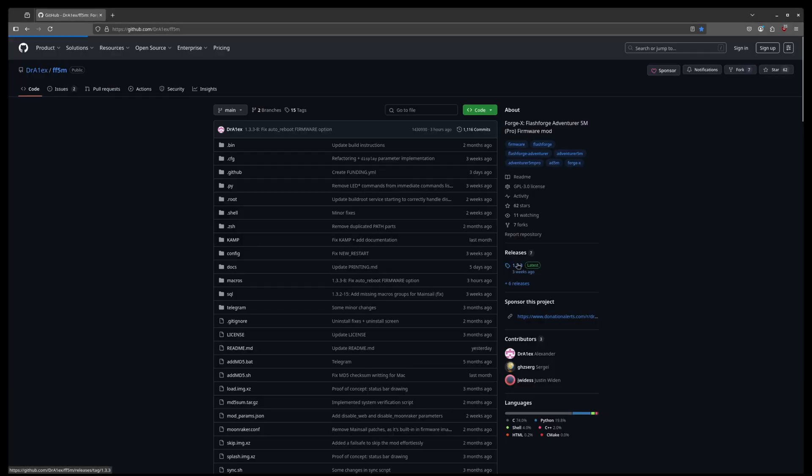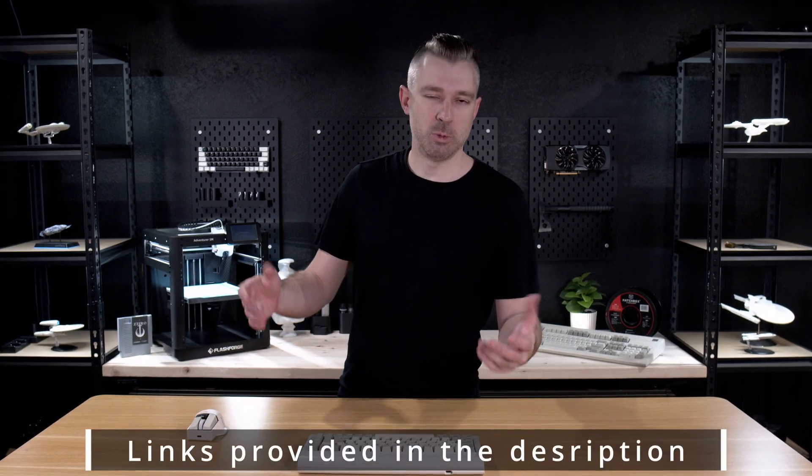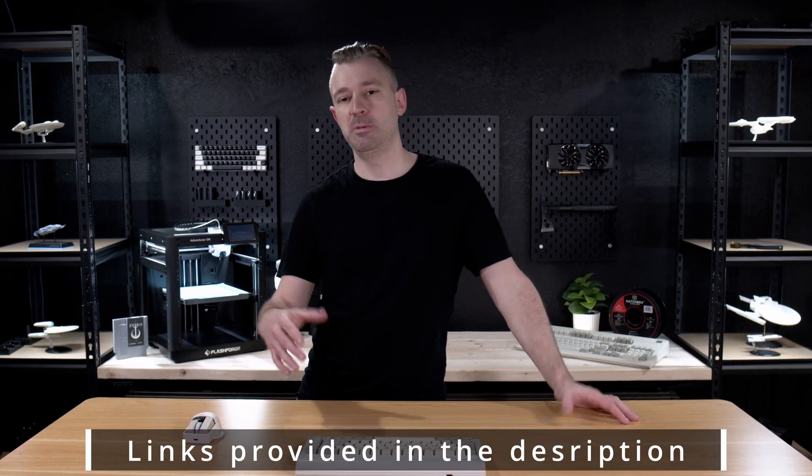Installing ForgeX couldn't be any easier. All we really have to do is go to the GitHub and dial in the install image. And while you're on the GitHub, it's not a bad idea to go ahead and read through it, as there are some more advanced options that we won't be covering in this video. But if you don't want to read anything, don't worry about it — we're going to walk through the complete basic install and setup of ForgeX.